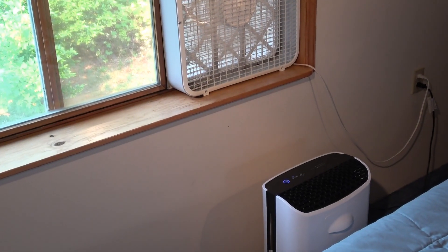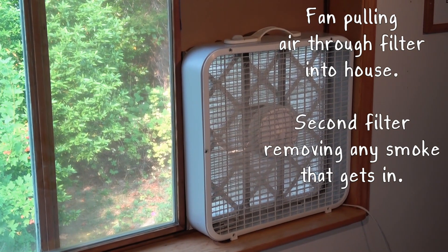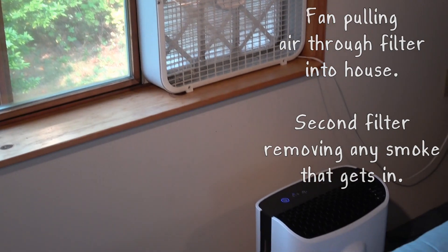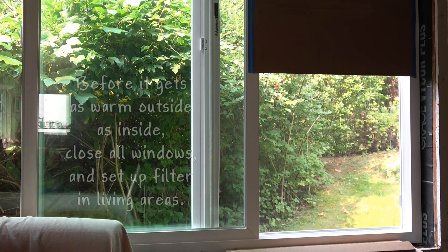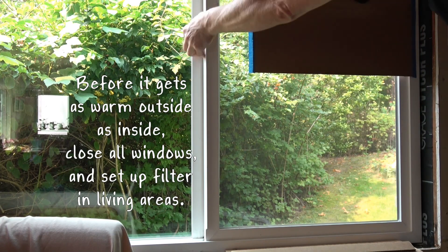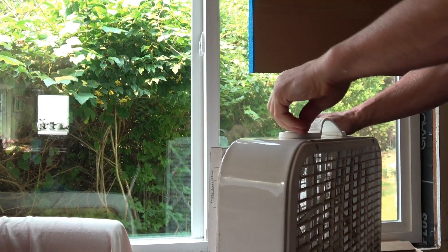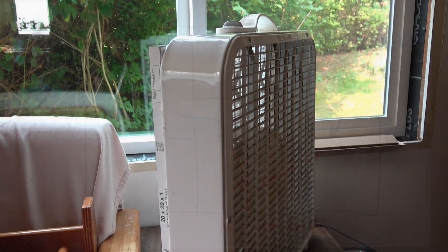You might want to double up on air purifiers if it's very smoky outside and smoke is getting through cracks around your filter or through the filter itself on the first pass — you can run a second purifier in the room. Before it's as warm outside as it is inside, close all the windows and run an air purifier of some sort in every section of your house. It doesn't matter how you position it as long as the air can circulate where you need it.